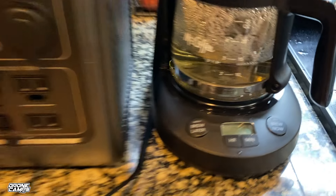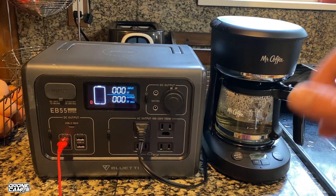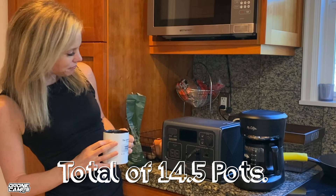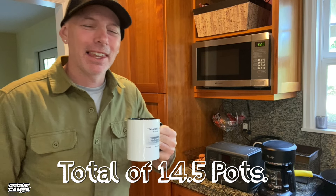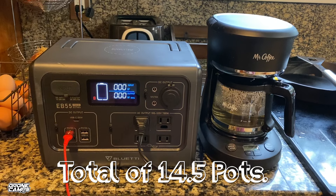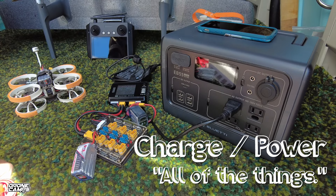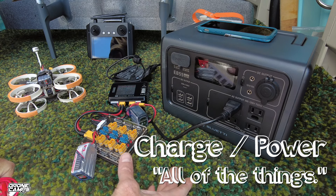The Mr. Coffee turned off — battery is completely spent at zero percent. We were able to brew 14 and a half pots from the miniature Mr. Coffee. I know how important coffee is, especially when you're out camping — even over charging drone batteries, I want my coffee first. 14 and a half pots is very acceptable for a weekend of camping. The EB55 will charge drone batteries, devices, laptops, and make coffee on the road — all at the same time.